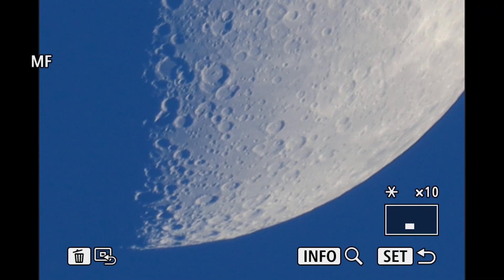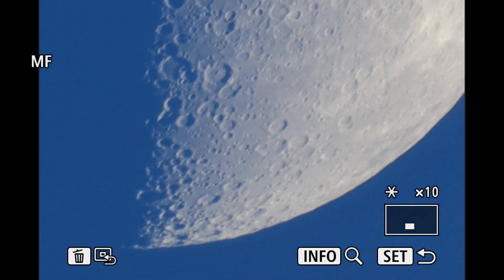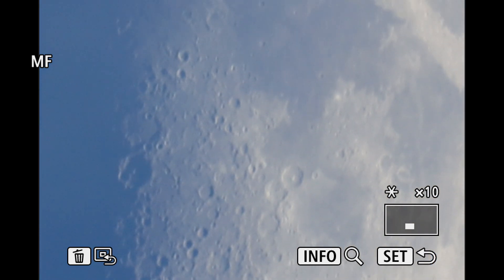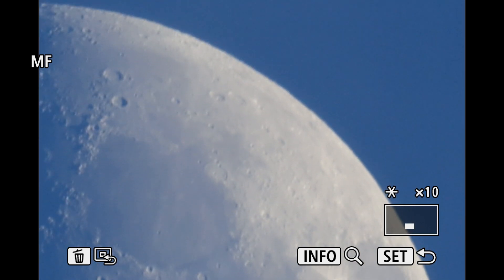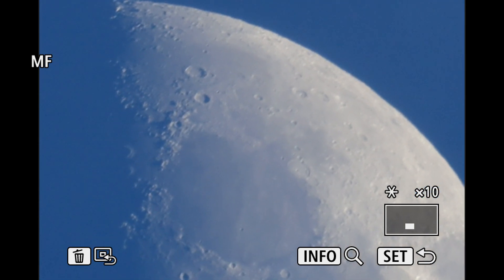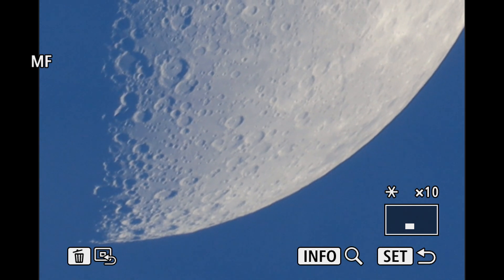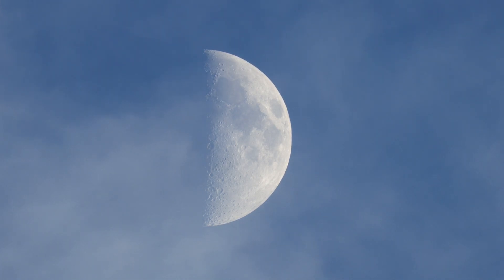That's a pretty nice shot of the moon but the clouds are coming back. It's cool we can use the 10x focusing zoom to get in a bit further. Yeah, we can still see the clouds going over it. So that should be 8,000 millimeters — 800 times 10. That's quite a cool look, all the clouds going by.